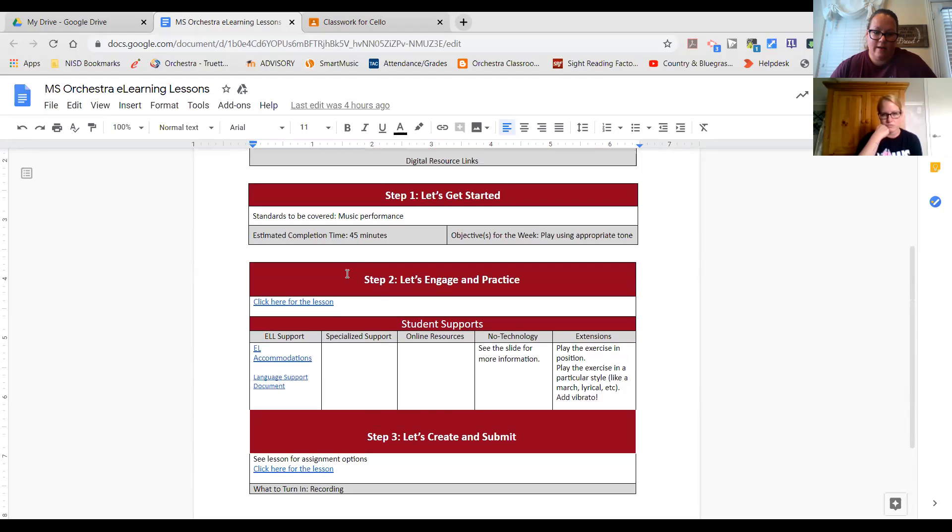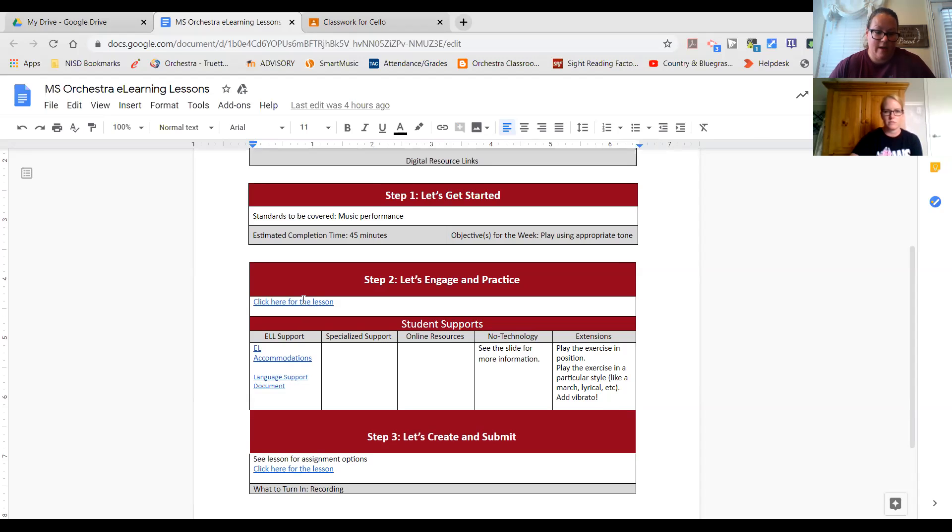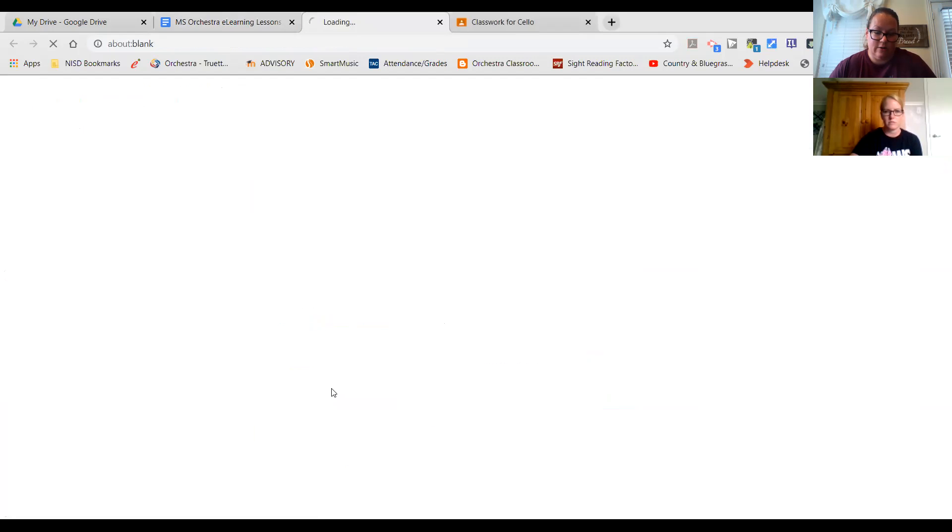You're going to go down and click here for the lesson. It's basically an eight-measure piece of music that you've never seen. You're going to practice it, get good at it, then record it through a video. You're going to submit that video into Google Classroom and then we will grade it. These eight measures are not anything new — there are no new concepts. It's on the A string and the D string, in a major finger pattern. No big deal.